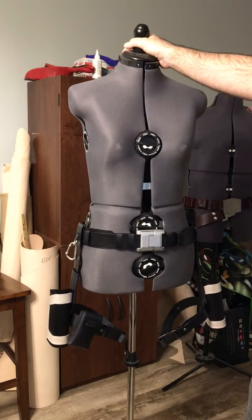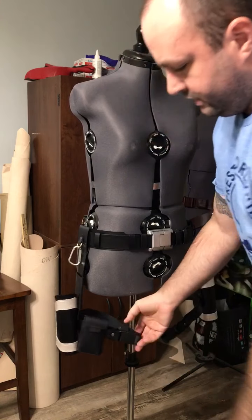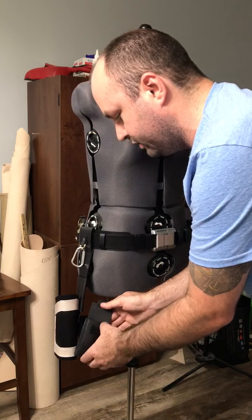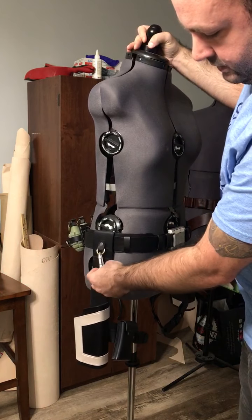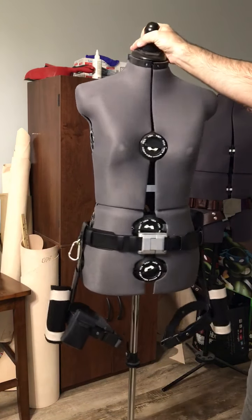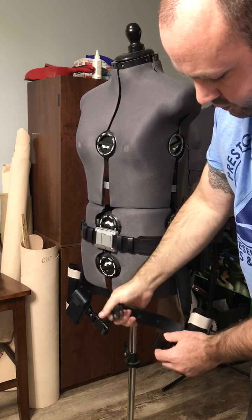The belt has two thigh holsters with adjustable leg straps using parachute clips. Just like in the video game, there's a small pouch on one side — it doesn't fit a lot but would hold an ID, keys, or something small for cosplay. It also has a climber hook attachment if you want to hang anything from it. The other side just has another holster — no pouch — the right side is the only side with a pouch, and it also has adjustable clips.